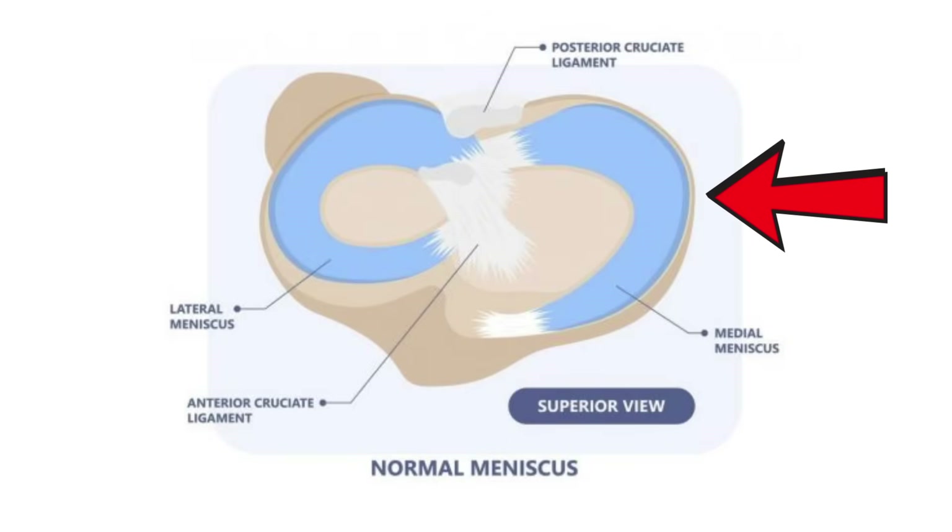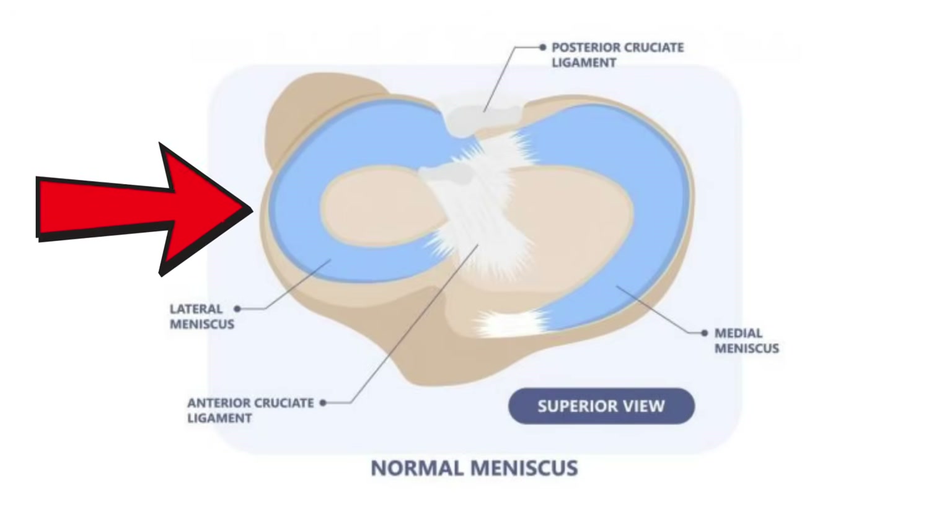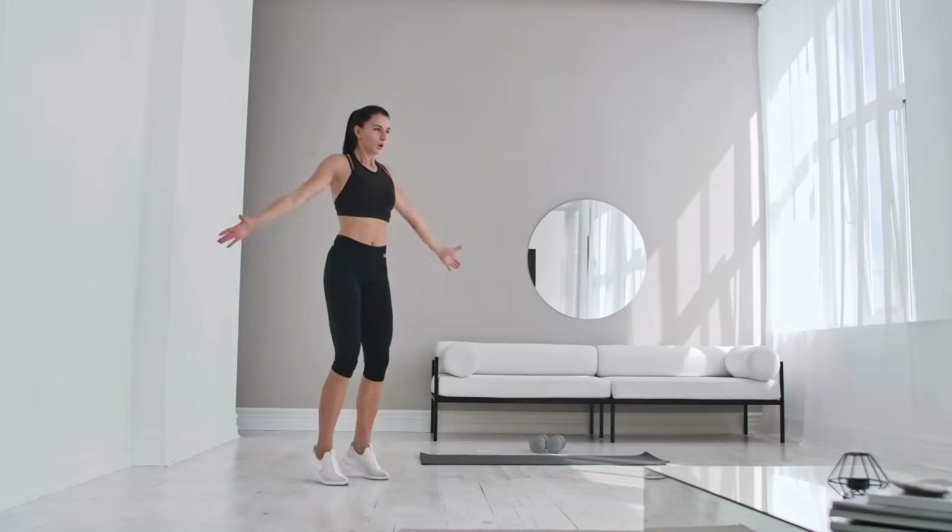You have one on the inside or medial side — this is larger, less mobile, and more often damaged. And one on the outside or lateral side — this is smaller, more mobile, and more likely injured in young people. The meniscus is really important for joint stability and load transmission for things like running, cutting, and jumping, helping distribute force so it doesn't go into the bone.